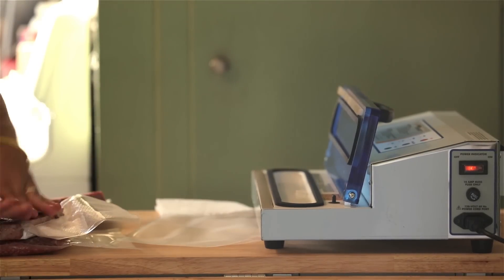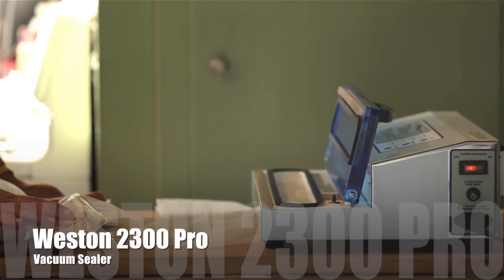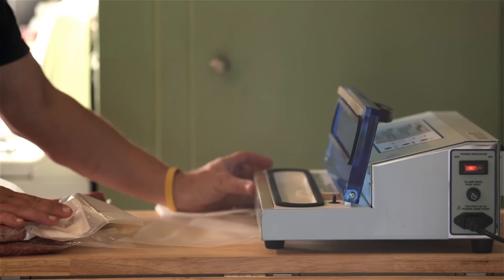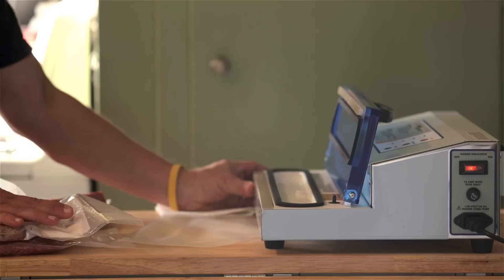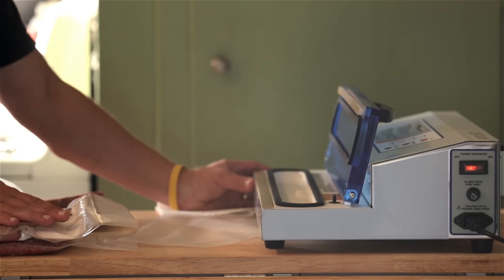So that's my brand new vacuum sealer — the Weston Pro 2300. I think I'm going to love this and get many years of use out of it. Thanks for joining me on my YouTube channel for this unboxing, and until next time guys, we'll see you out on the grill.